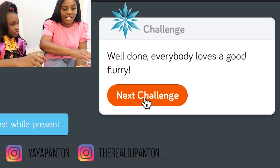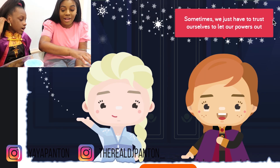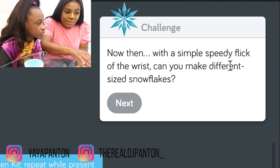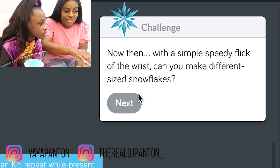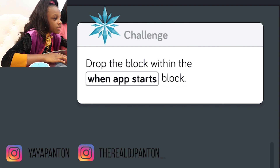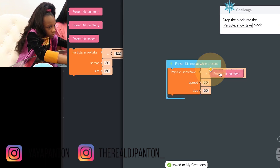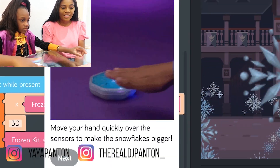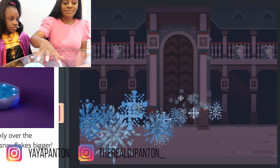Everybody loves a good flurry. Next challenge. Sometimes we just have to trust ourselves to let our powers out. I'm ready to step further into the unknown — large snowflakes. Now with a simple speedy flick of the wrist, you can make different sized snowflakes. You can discover new powers, awaken the elements. All you have to do is just wave your hand to make snowflakes — create blizzards, ice palaces. There's so many cool things you can do. Drag the block within when the app starts. Destiny awaits — create your own Disney Frozen adventure with characters, elements, sounds, and this is so easy and simple for beginners or even experts. Move your hand quickly over the sensor to make the snowflakes bigger. Oh wow, they're so big!